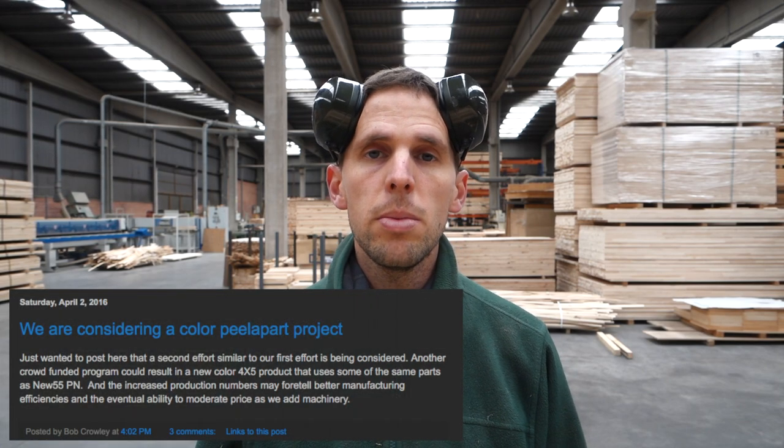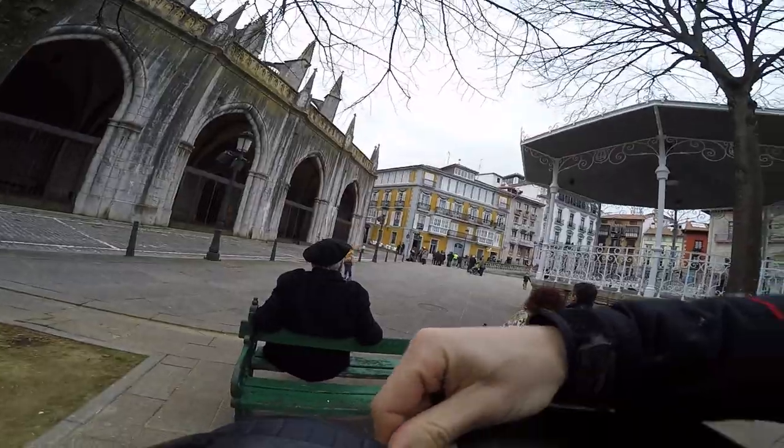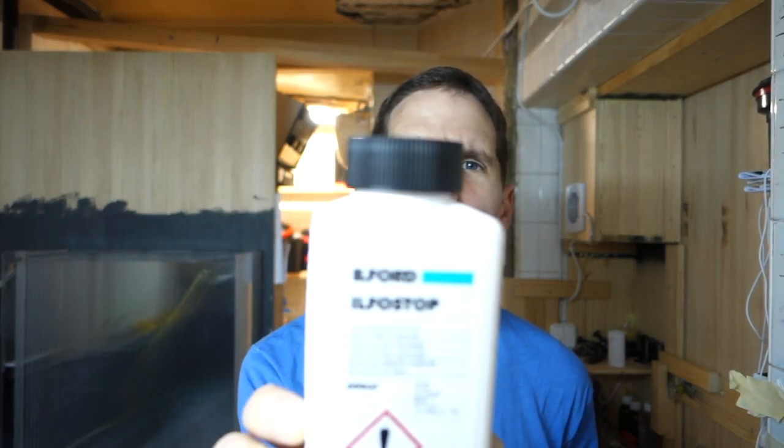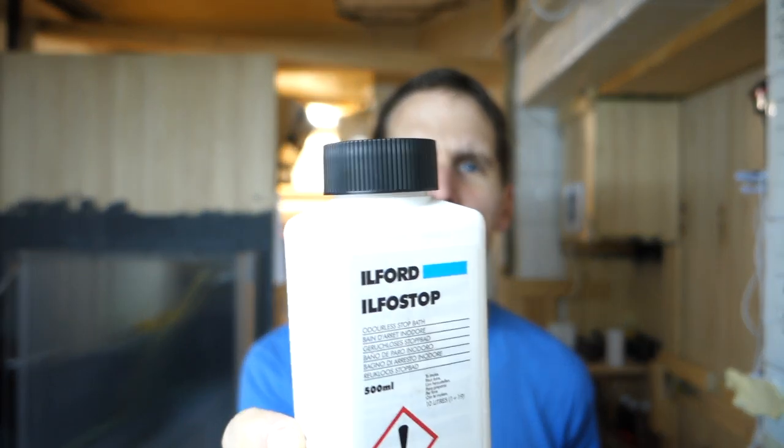It will be a 4x5 peel-apart film, like their New55 black and white. Back in the darkroom today, I'm going to contact print 4x5s that I've been shooting, on Ilford warm tone fiber-based paper. I developed on Ilford Multigrade 2, then used Ilford Ilfostop for the stop bath, and rapid fixer to fix the paper. I have an archival washer — I do a pre-wash on a big tray and then put them in for an hour.